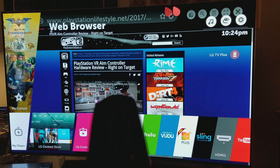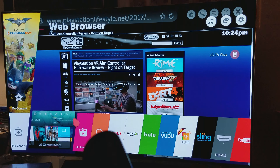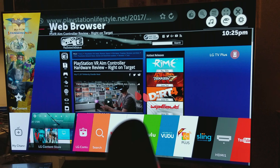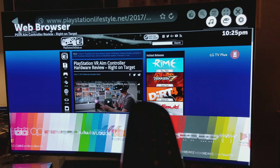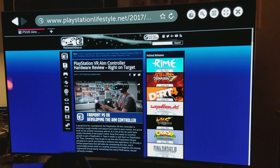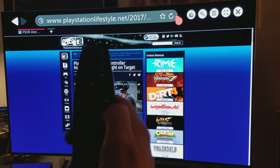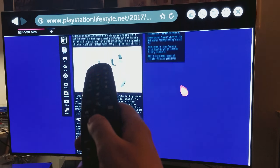You can use this remote control as a mouse, and you can also use a wireless keyboard with a USB dongle to type. There's this little scroll button right here — you just scroll down kind of like a mouse. I found it very easy to browse.